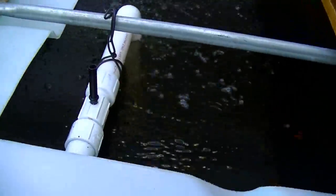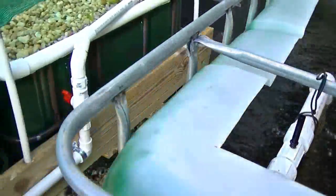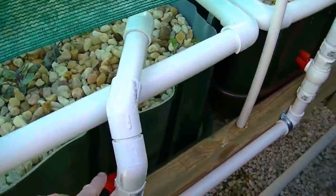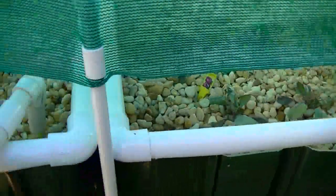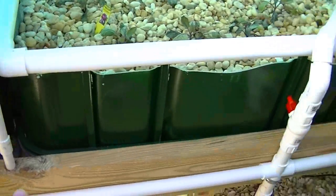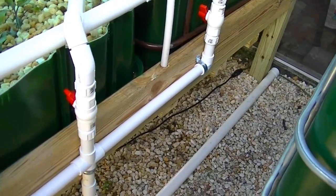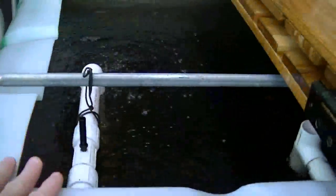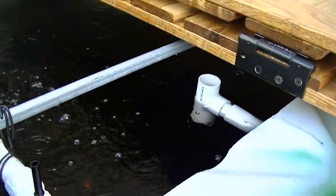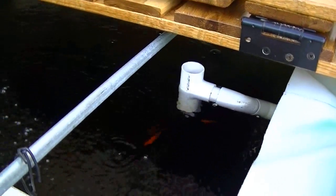The inbound flow into the tank is greater than what's being allowed into the grow beds, because I have the valves partially closed on two beds — this one's fully open to try to get all the flows about the same. Even if those valves were completely open, the pump is still pumping faster than this water will gravity-feed into those beds, and this tank will overflow. With the bypass valve in the sump I just told you about, I can bypass more water and keep this level constant.